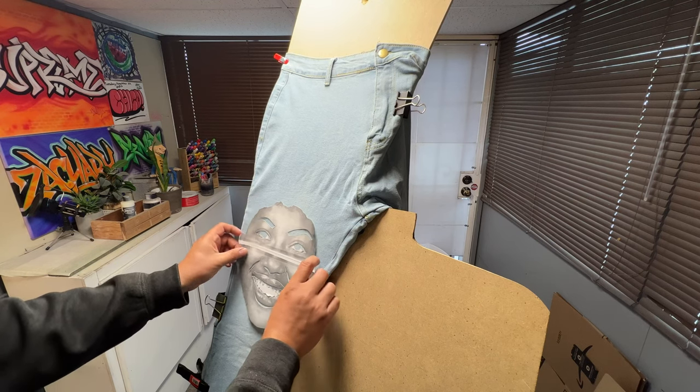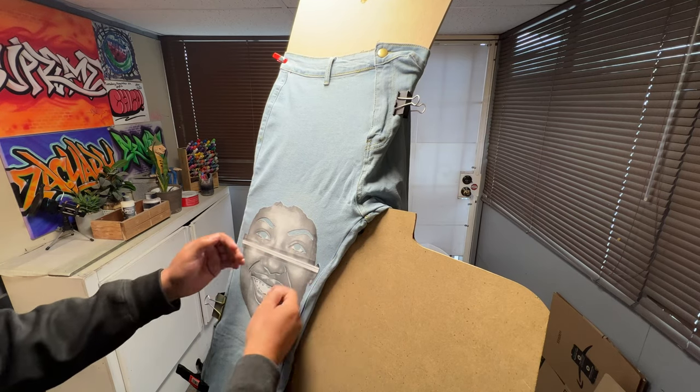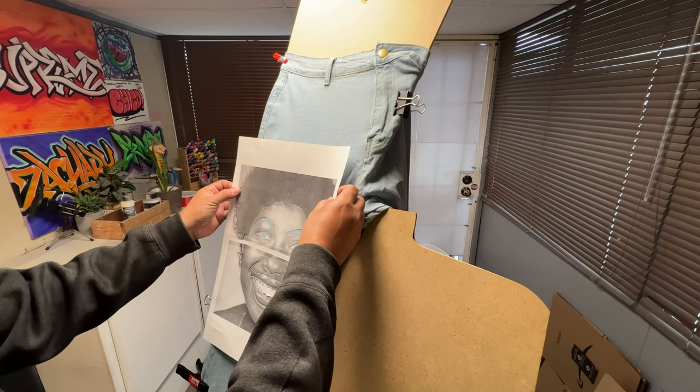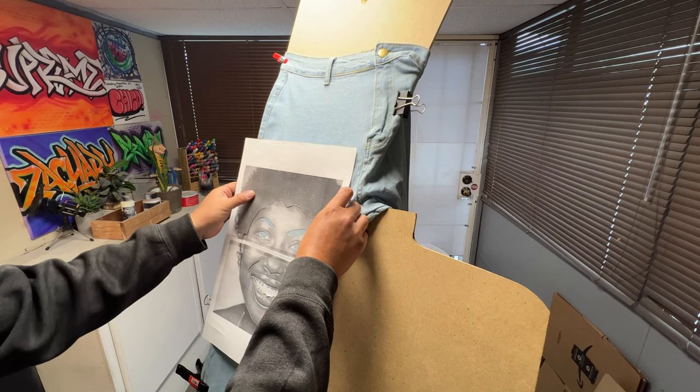The cool thing about airbrushing is you can apply paint to just about any surface and it really looks nice when you're done. In this case we're going to do portraits, but of course you can go crazy and put designs and text on your jeans as well. Today we're going to do four portraits and they're all going to be on the front.